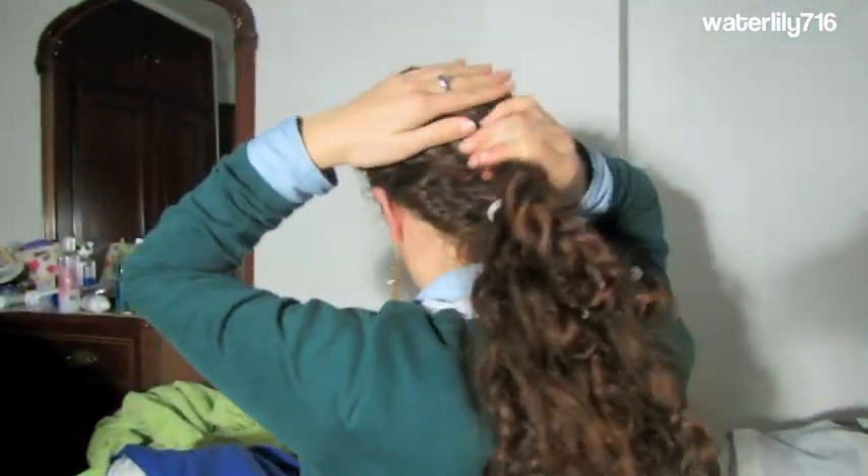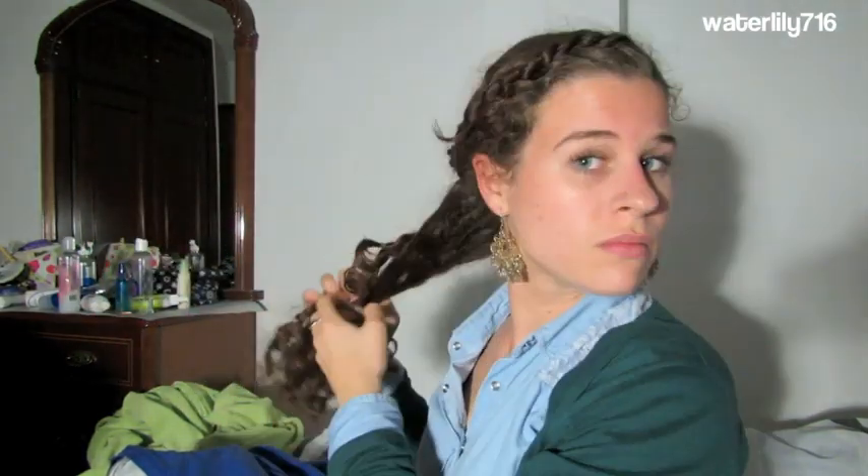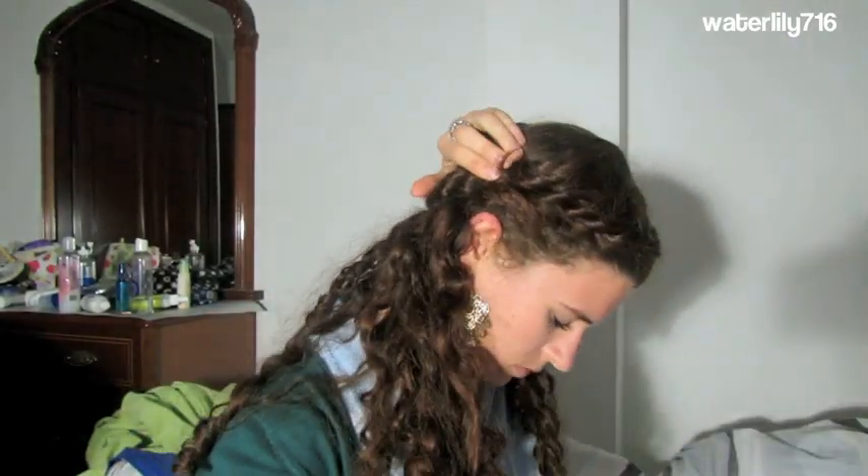I'm going to take another hair tie — I already tied off the end of the other braid — and now I'm going to tie these two braids together so we get this really pretty effect of the braids in the back of our hair. Then I'm going to let out my hair and start fixing the style up a bit, pinning any bits that are out of place.